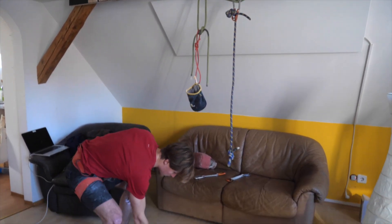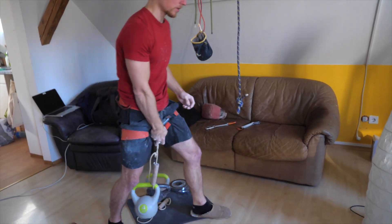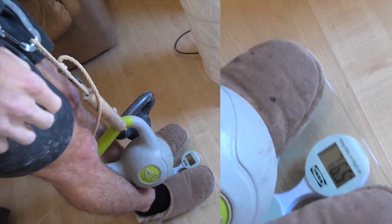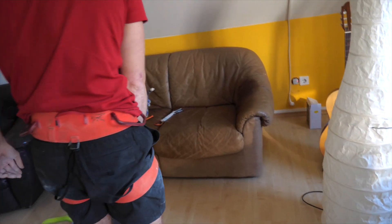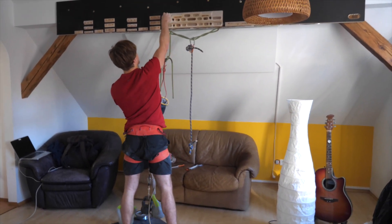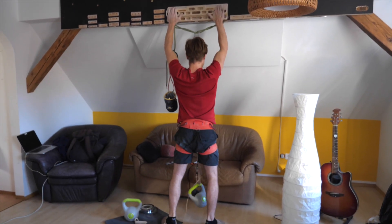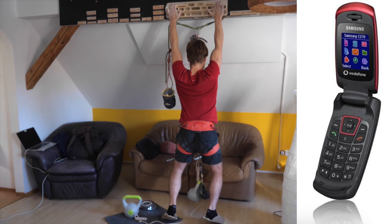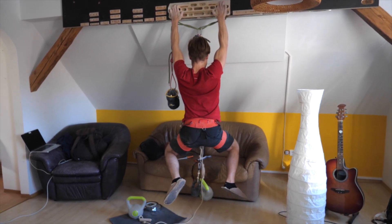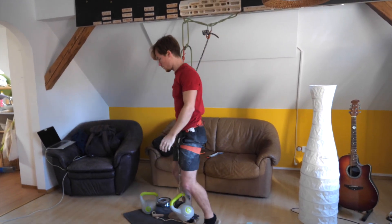So we're now going to test this hypothesis by adding some bonus weight again. Now stepping on the scale — checking in at 76.5 kilograms, that's pretty much 10 kilograms heavier than my normal body weight. I'm going to brush the holds as well, of course. Doable! Doable!